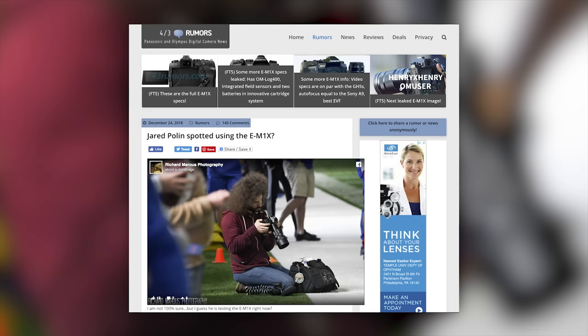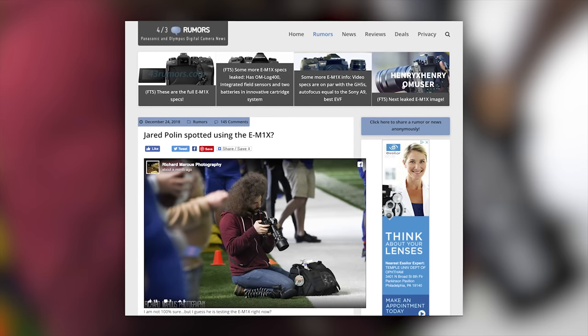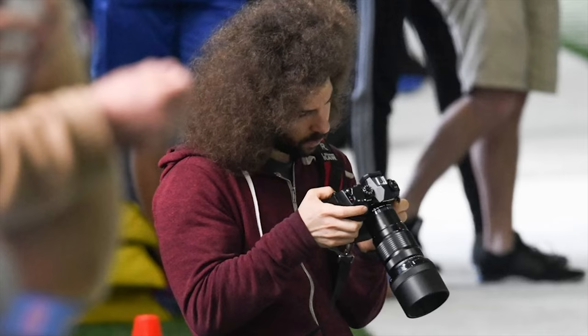Some of you may be wondering — when the Micro Four Thirds rumor sites put out a picture of some really handsome guy sitting on the sidelines looking at a camera that looks something like this — was that me, was that Jared? No, that's just some really handsome guy; it doesn't look like me at all.